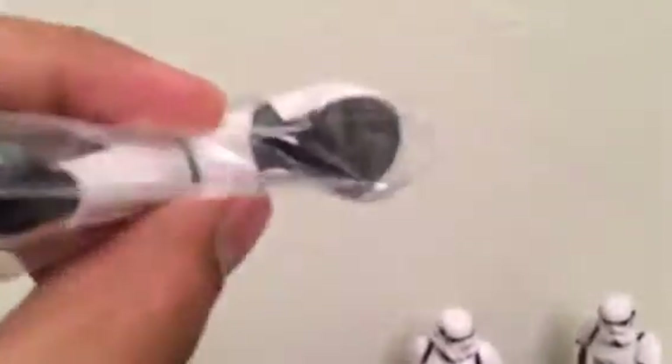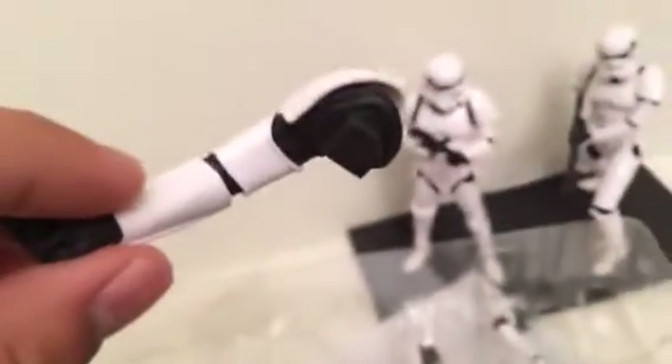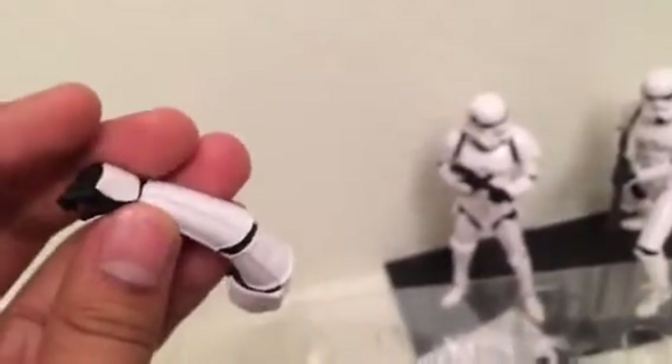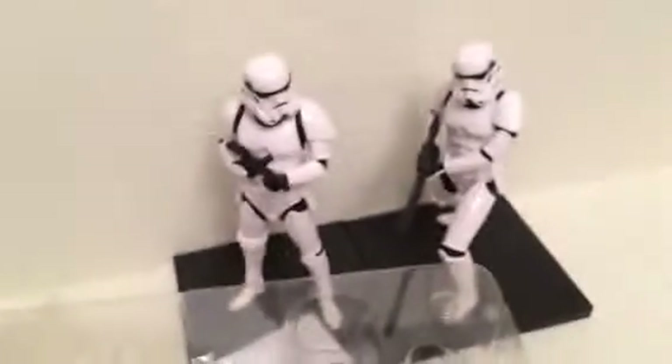I didn't throw away the box so I'll probably keep them like this or put them in a zip-lock bag. You can switch out the arms and legs, but they are really hard to put on and take off, so you have to be very gentle. These figures could break easily depending on how carefully you handle them.